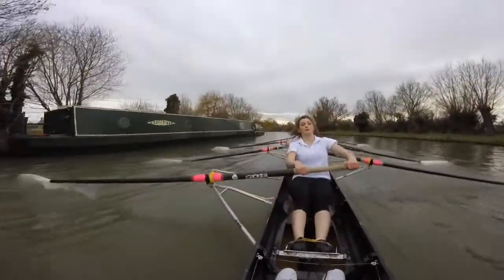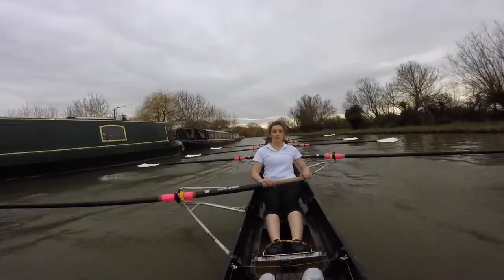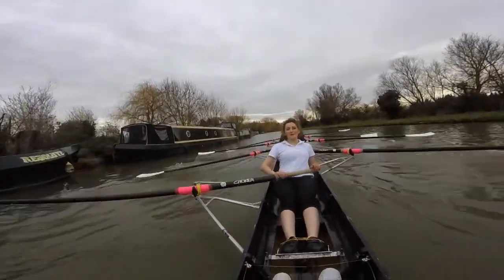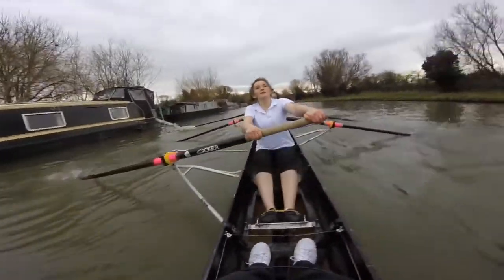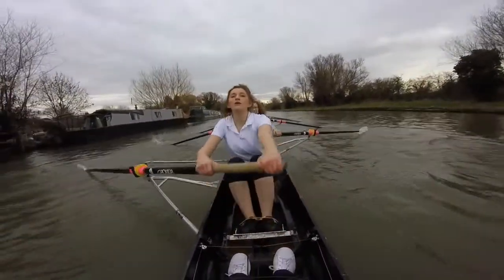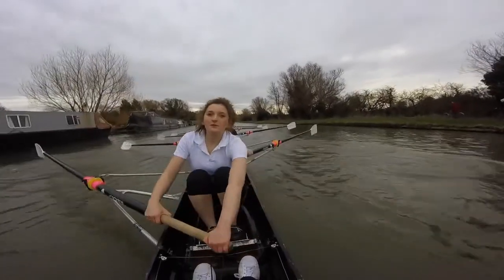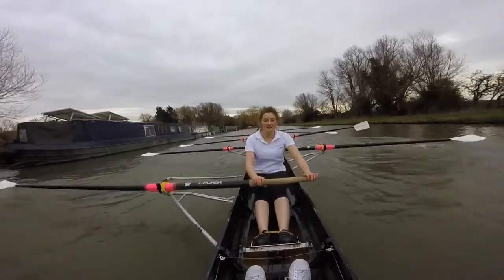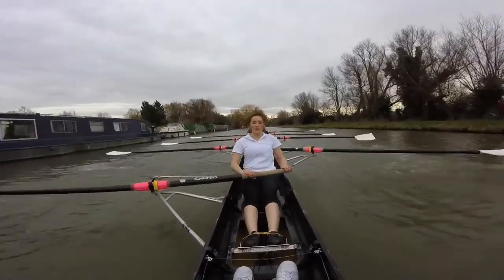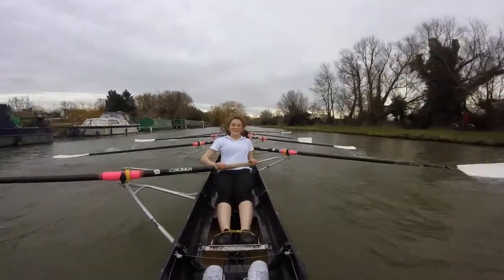Nice. Okay, ladies — I can see Maggie up ahead of us. Let's make it our mission to get them. Power 10 on the legs. Ready? And go. Pressure through, make them long. Pressure into the finish. There it is. Pressure, three. Good. Pressure, four. Get angry. There it is. Five.